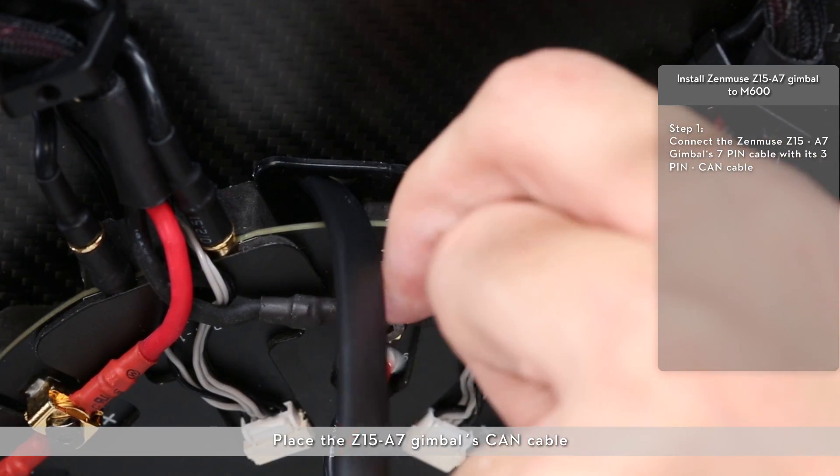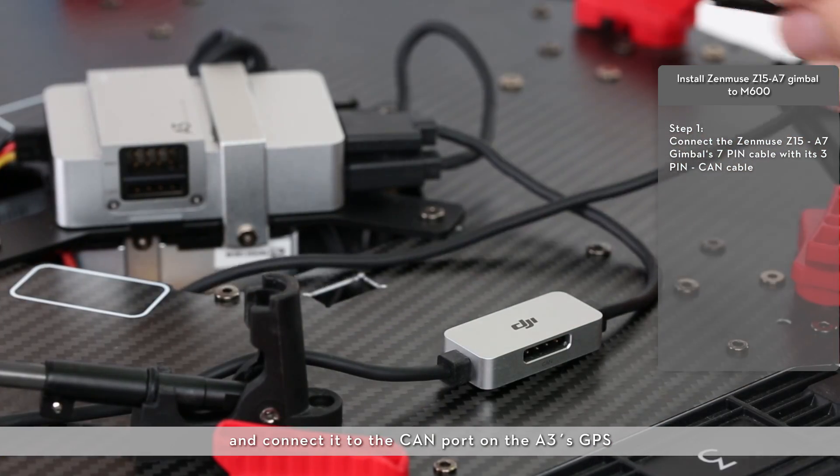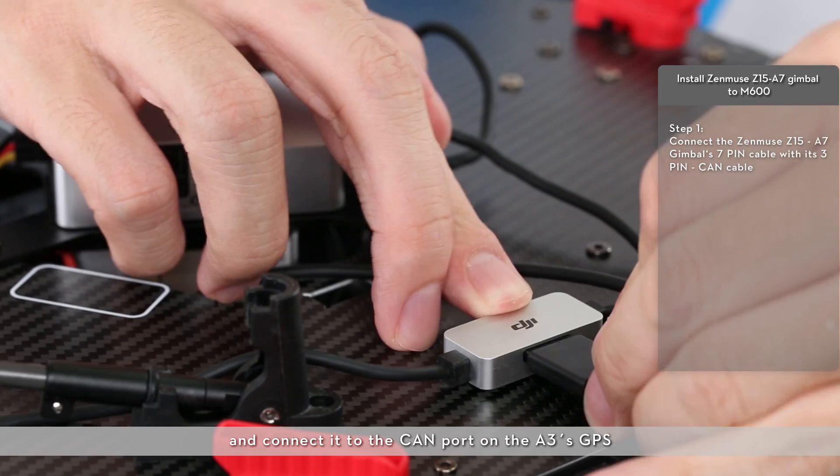Place the Z15A7 gimbal's CAN cable through the hole on the aircraft body's bottom board and connect it to the CAN port on the A3's GPS.